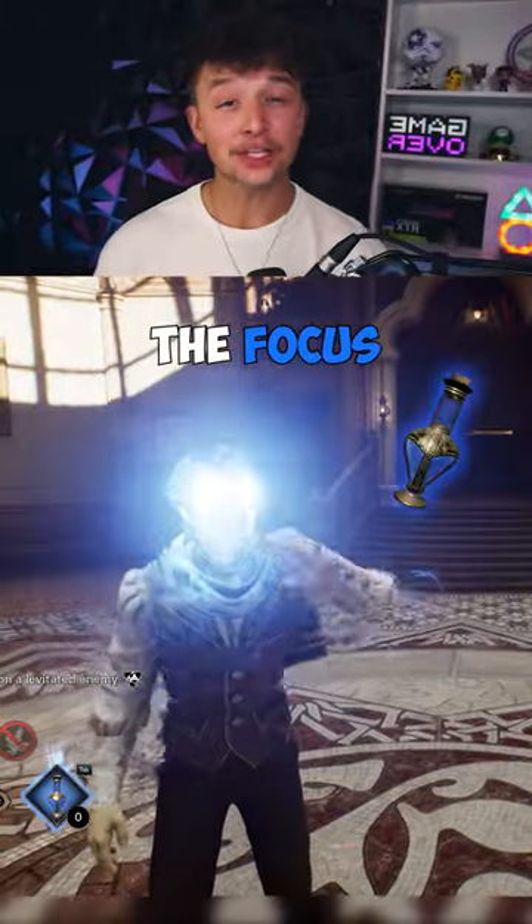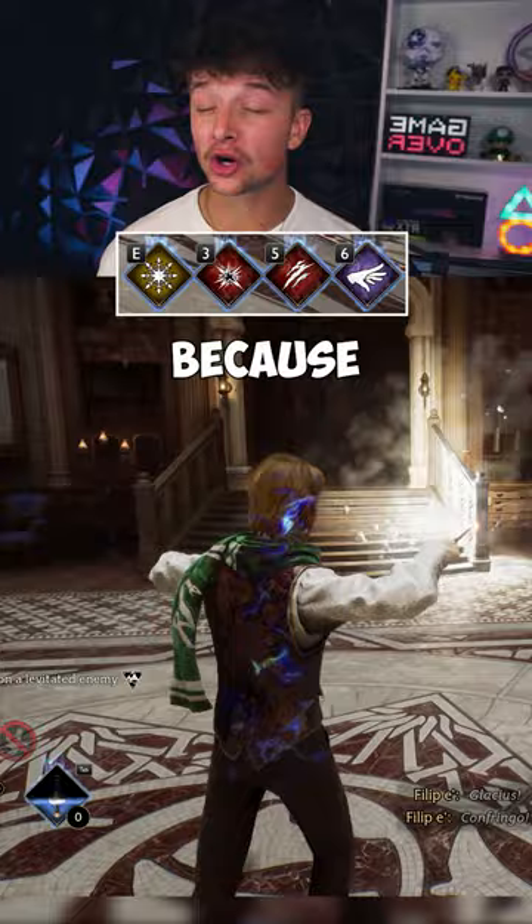This is how to make the Focus Potion in 4 easy steps. The potion is very overpowered because all your spells have no cooldown. You only need 3 ingredients to brew the potion.